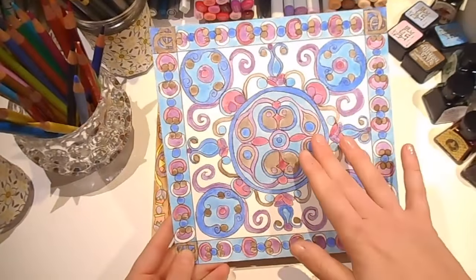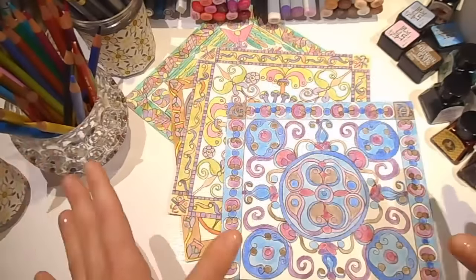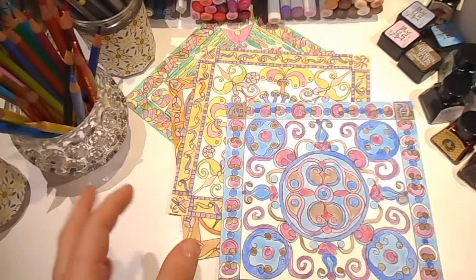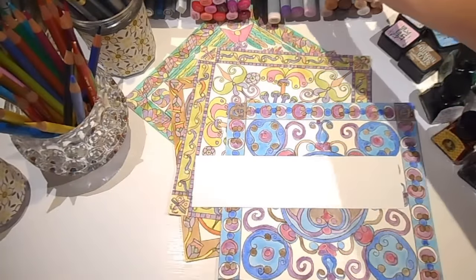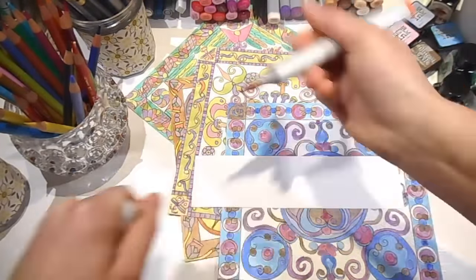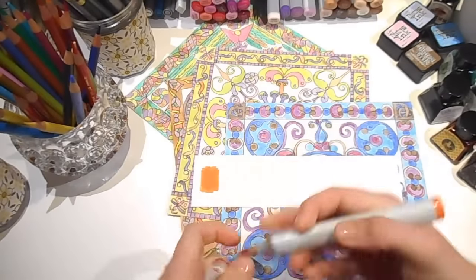Sometimes you have more than one dominant colour, but I always start with one colour that sets up the tone and feel of my piece. I'm going to build up a hypothetical colour palette now just to give you an example. The very first colour I'm going to pick is this orange, and this shall be the dominant colour of my new colour palette.